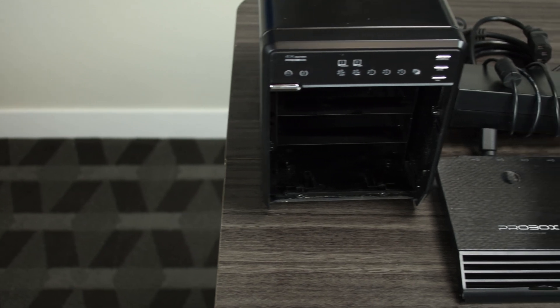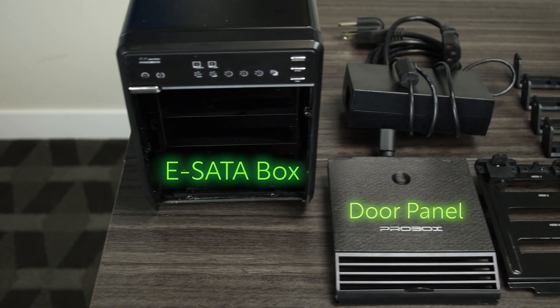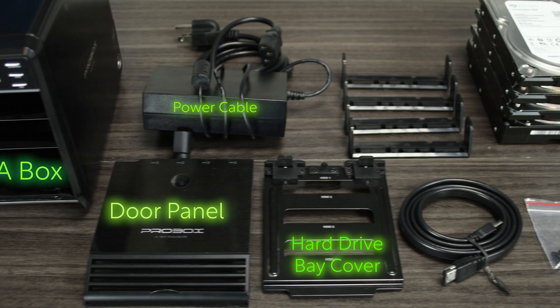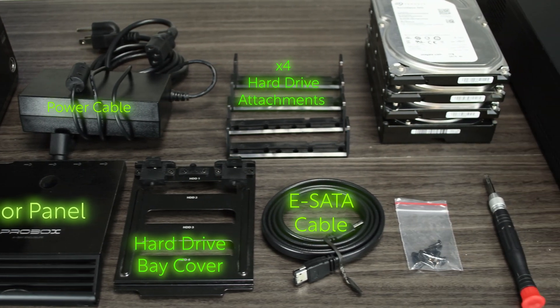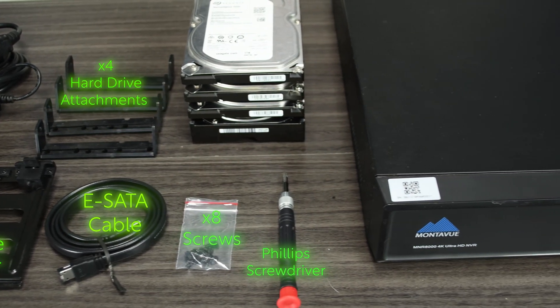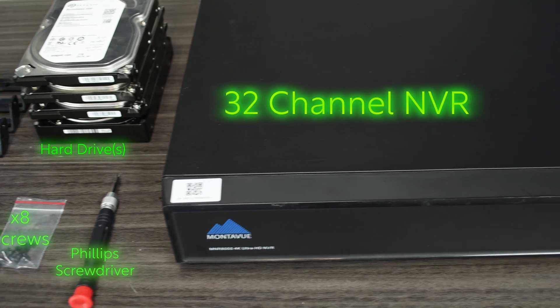The list of components we'll need are as follows: the eSATA box, the door panel, the hard drive bay cover, the power cable — this one comes in two parts — the four plastic hard drive attachments, the eSATA cable, a bag with eight screws (two per hard drive), a Phillips head screwdriver, your hard drives, and finally the 32-channel NVR.